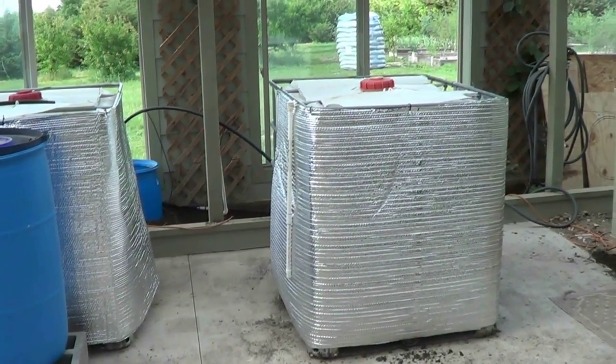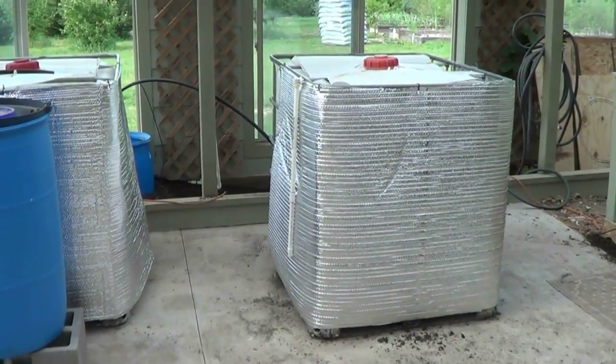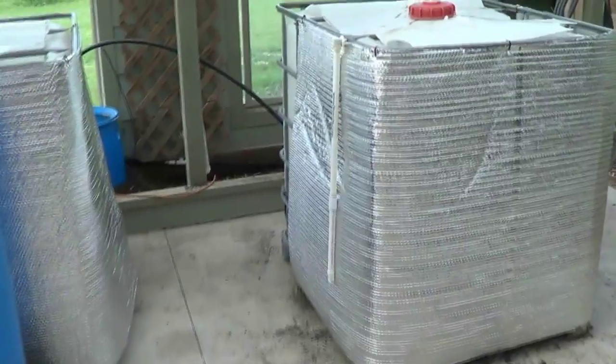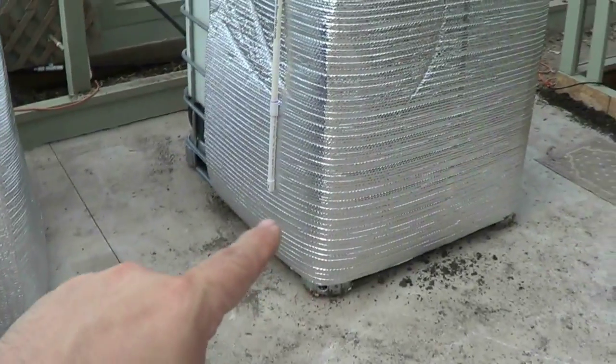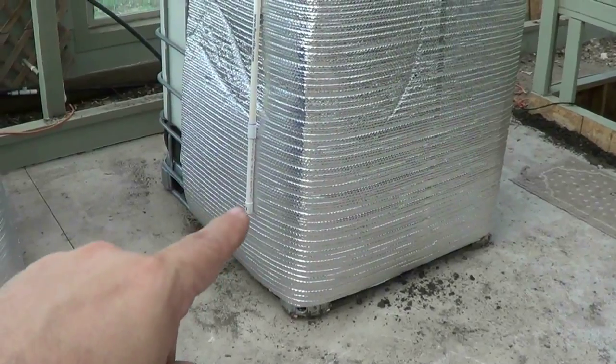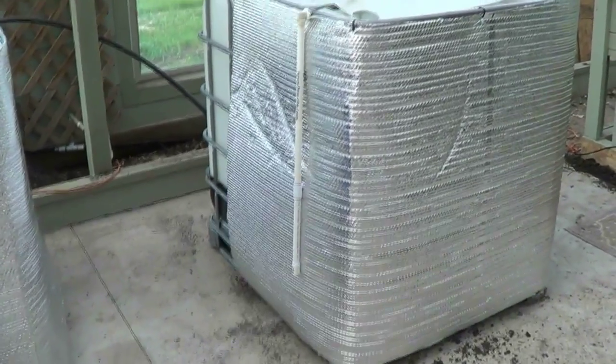If you saw my review on that venturi aerator, this is what it's for. You can see it's not connected here — it'll be down a little bit. The pallet goes up to here, so it goes down a couple inches, and this will be almost to the base, which will be perfect for inside this tank.